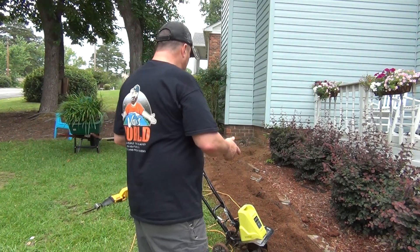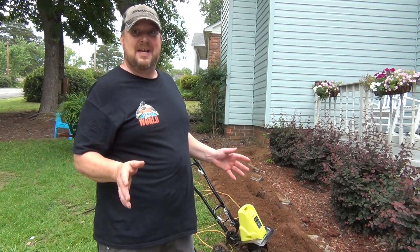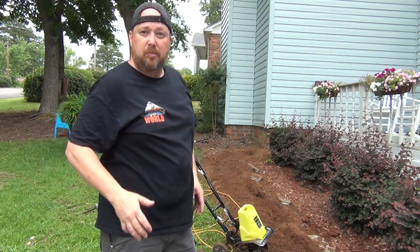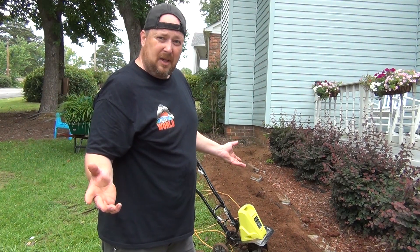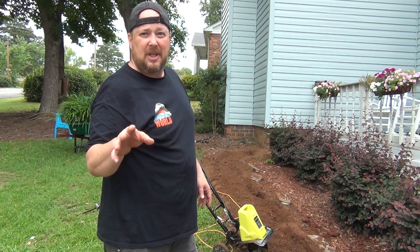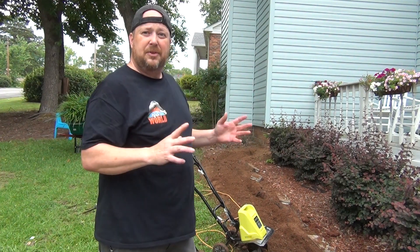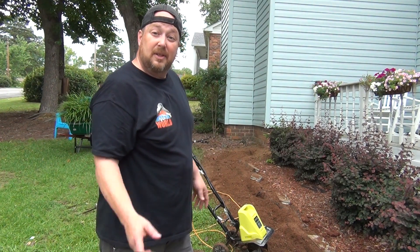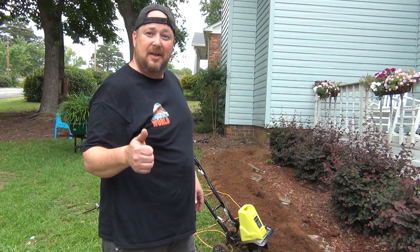All right, so here's my final thought about this Ryobi tiller. Man, this is the best money I've spent. I don't have to worry about carburetors, I don't have to worry about nothing but plugging this thing up and go — plug and play, baby. I got it at Home Depot for a little over a hundred bucks, like a hundred and nine dollars something like that. But if you don't want to go to Home Depot, you can find one of these on Amazon just like it, but it might be Earthwise or a Sun Joe, but they're all the same — they're built the same, just got a different cover on the top of it.